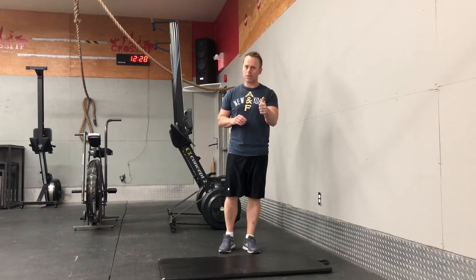During the 18 minutes we are going to do three exercises. We're going to do 10 hand release push-ups, 20 push-up jacks, and last but not least 20 plank wall touches.